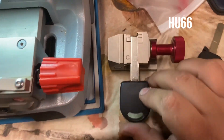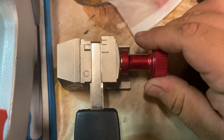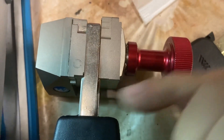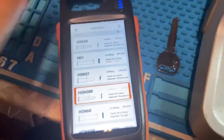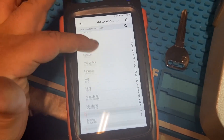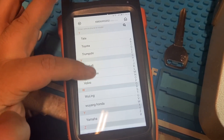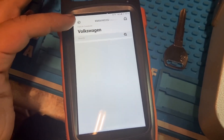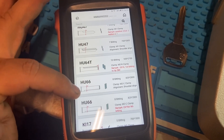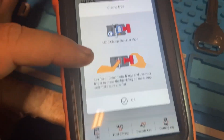If we look at this 8266 blade from Volkswagen, it does have shoulders, so we're going to cut from the shoulders to the tip - that's where it's measuring from. A lot of people are having trouble cutting these keys. The reason it's not cutting right is that you're not aligning the key correctly. If you look at the 8266, the red lines tell us where to measure from - it's telling us to measure from the shoulders to the tip.